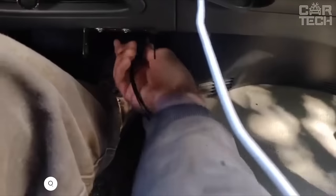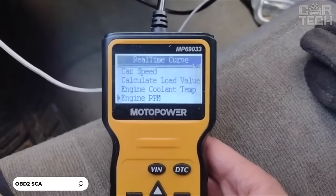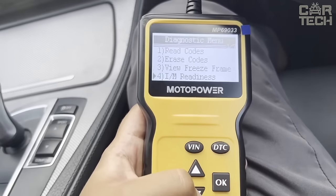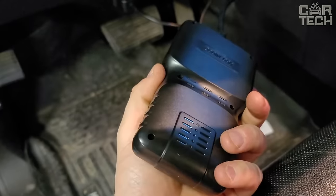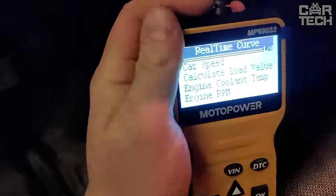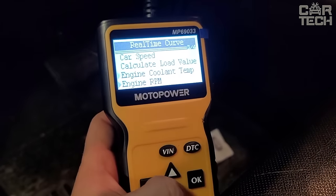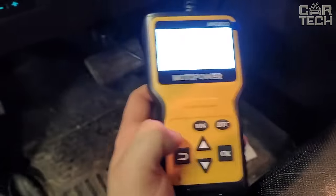A car scanner is a multifunctional device that can read and reset errors, and display various vehicle parameters in real-time such as engine temperature or RPM. Thanks to support of 9 diagnostic protocols, the scanner is compatible with most cars. The device is equipped with a backlit LCD on which it is convenient to read the readings. The scanner is powered directly from the car's diagnostic socket, so no batteries are required. The cable is 2.5 feet long and has excellent flexibility for comfortable connection in hard-to-reach places. There are 6 control buttons on the body. Note the scanner only works with the onboard OBD2 system to read engine errors.